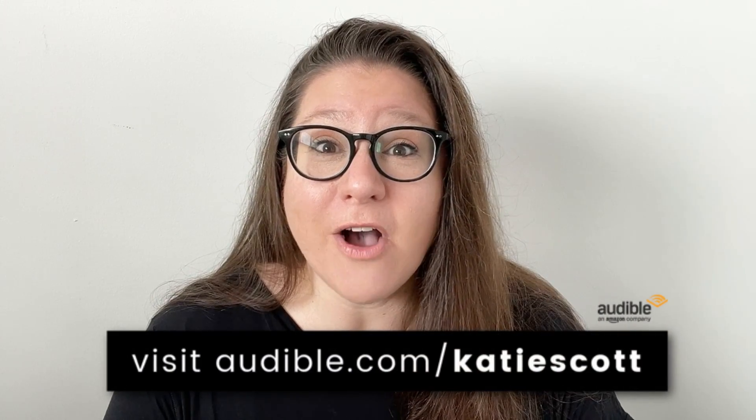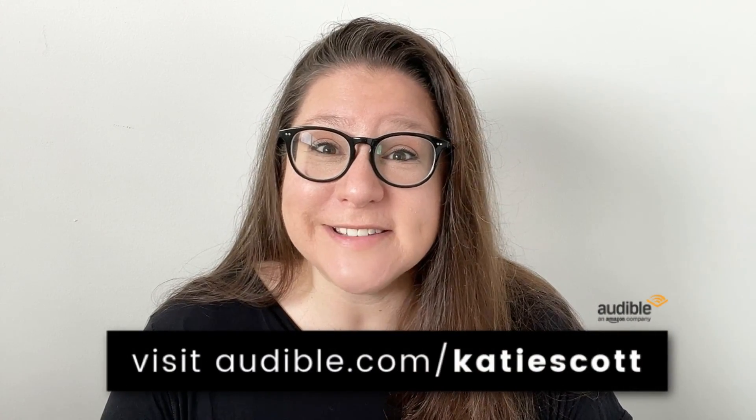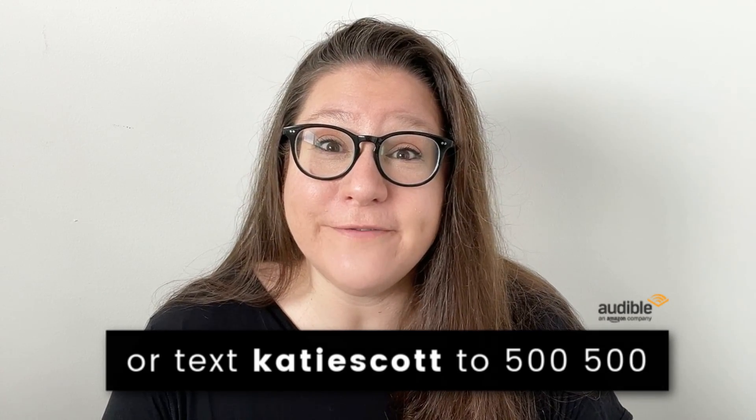Another huge thank you to Audible for sponsoring today's video. Don't forget to go sign up for your 30-day free trial by visiting audible.com/katiescott or texting katiescott to 500-500. Go find something awesome to listen to while you work, and I will catch you guys next time. Bye!